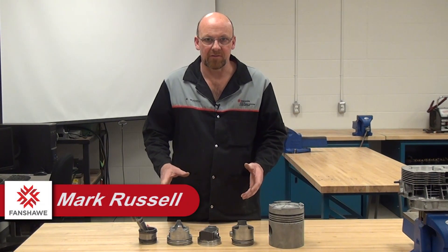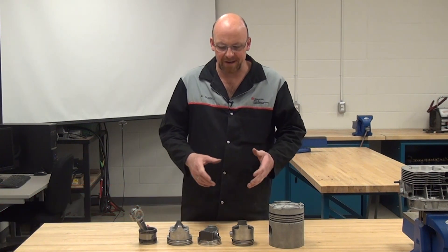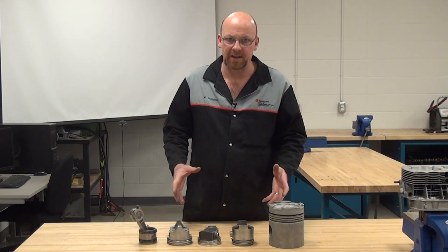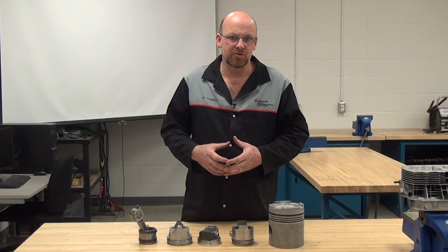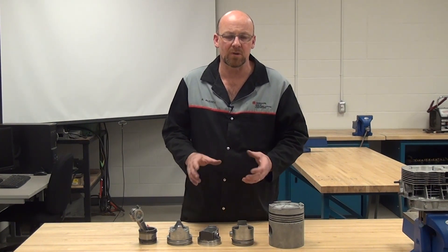Talking about different types and styles of pistons, just for some orientation. There are lots of different ones on the market and way more than what I'm going to present here, but this is a generic look at the different types and styles that are out there and really what they're for.